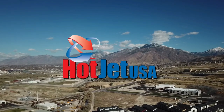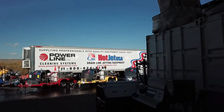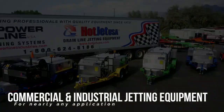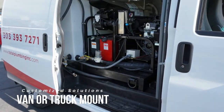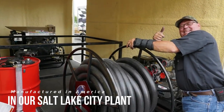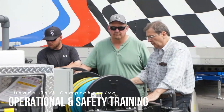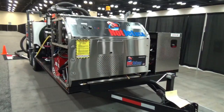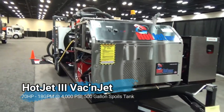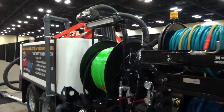Thank you so much for joining us. In this video we're going to cover the Hot Jet 3 500-gallon vacuum jet. This is our new unit — it vacuums and jets, hydro-excavates, and power washes.